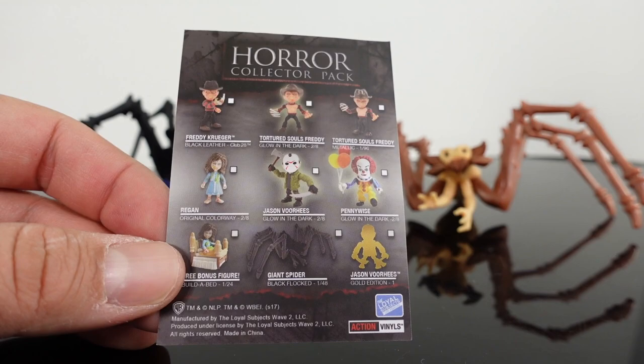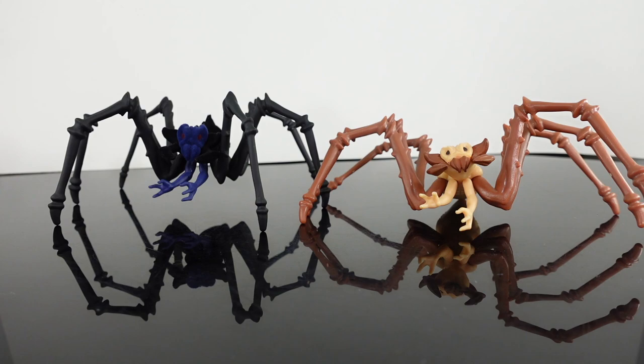This is one out of 48 and it's more movie accurate to the film as far as the color schemes go. I mean it's obviously black with a little bit of blue.